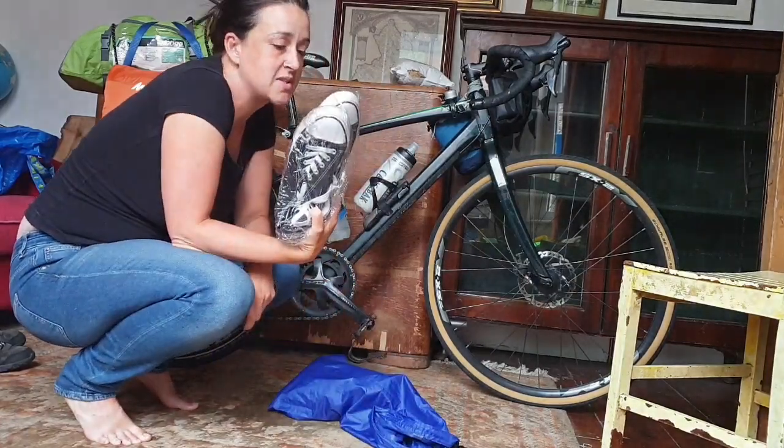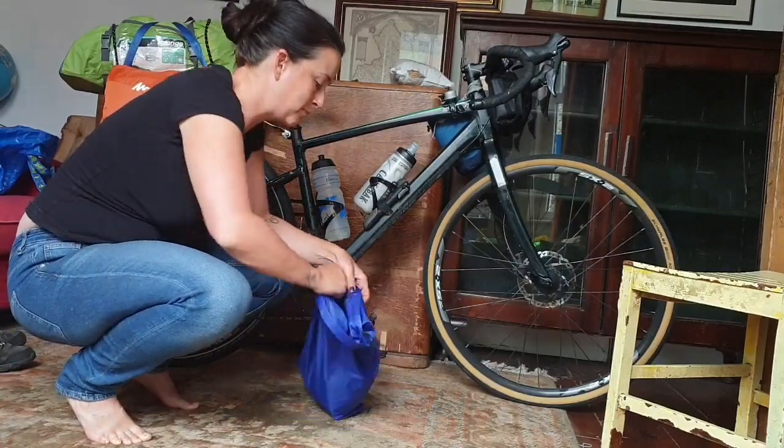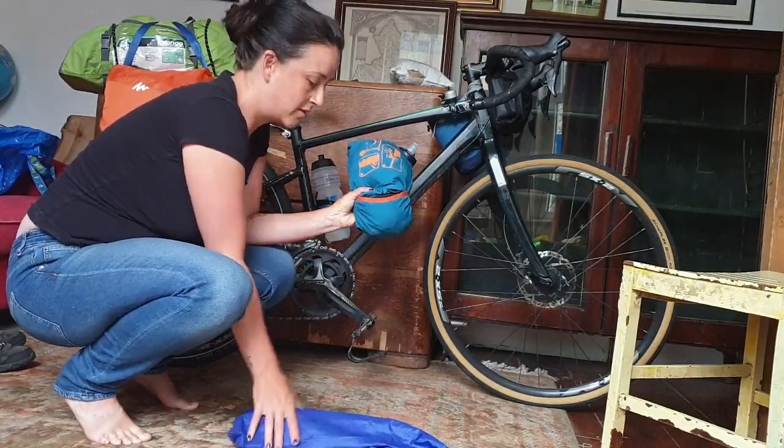These are the cheap pumps I bought just to walk around Amsterdam in. And this is my hammock - 10 euros from Decathlon.